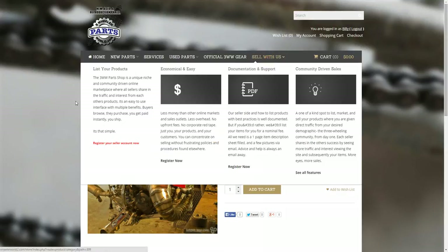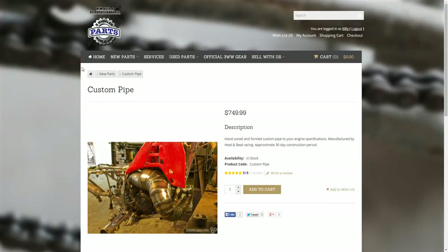I'll start off right here at the top. This section right here is what they call breadcrumbs, and basically this is a little link hierarchy of where you are and the categories of products. So we're under the custom pipe product page, listed under new parts, and then you have the home page.